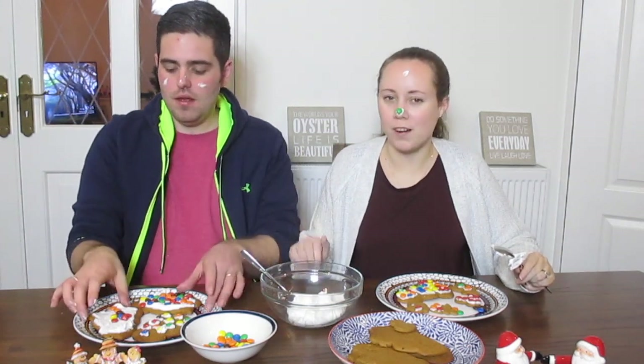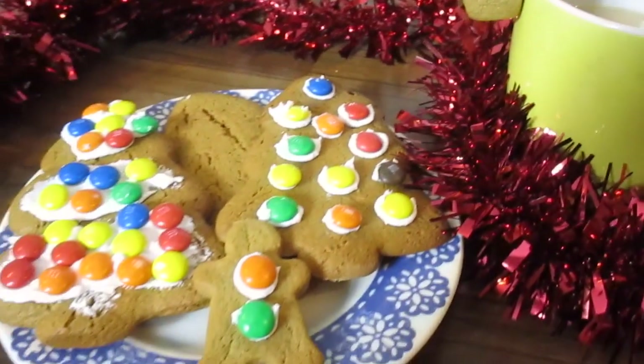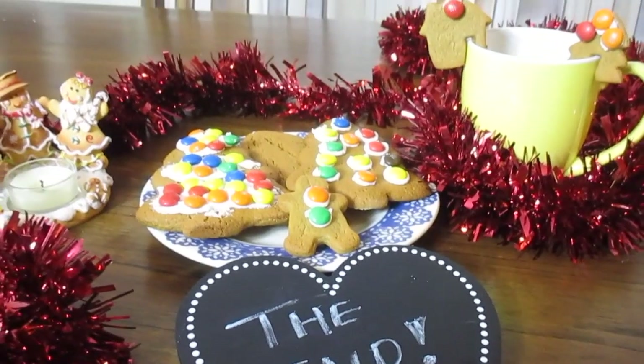So that's our gingerbread recipe. Thank you so much for watching — I hope you make it too. I hope you cover your girlfriend and your wife's face in icing sugar. But anywho, if you enjoyed this, please give it a thumbs up and leave a comment below and subscribe. And we'll see you in the next video. Bye!